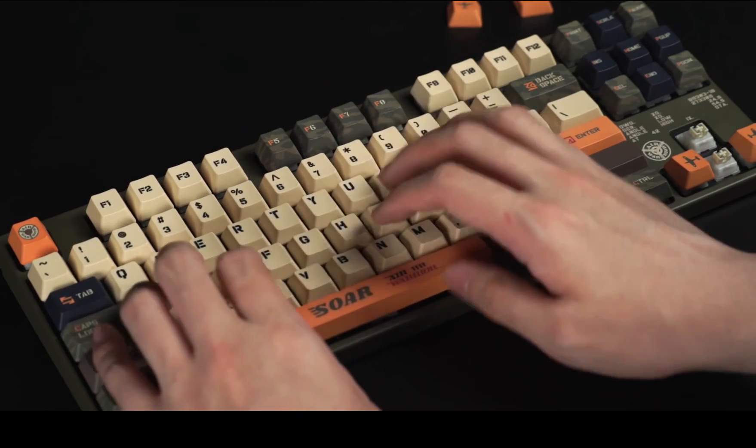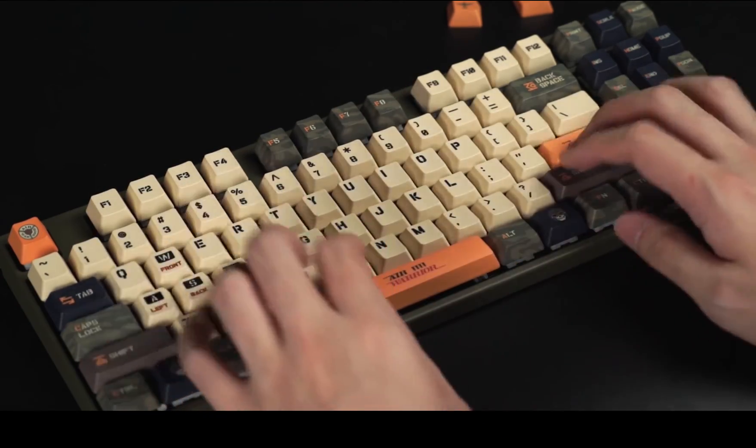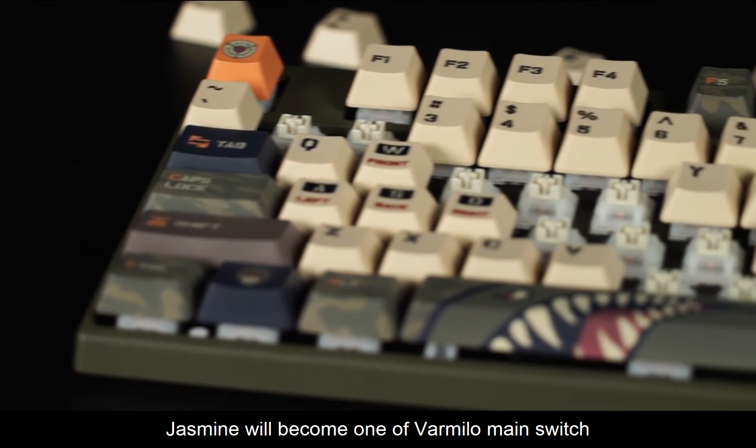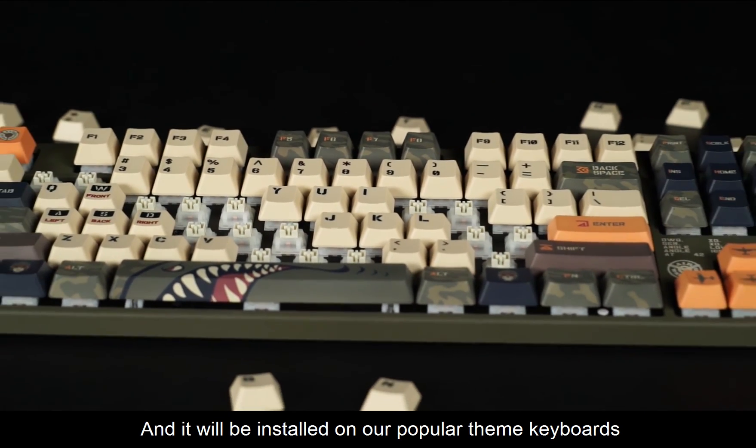Now, enjoy the sound of Jasmine. Jasmine will become one of the Varmilo switches, and it will be installed on our popular SIM keyboard.